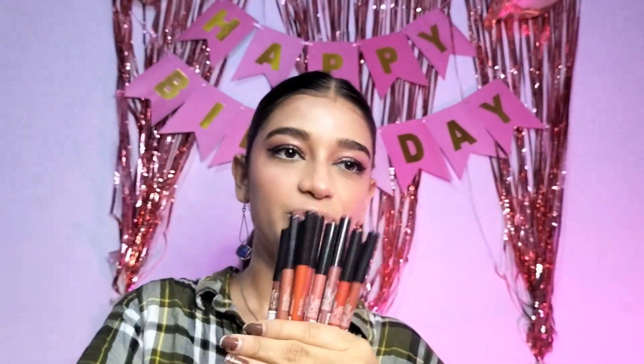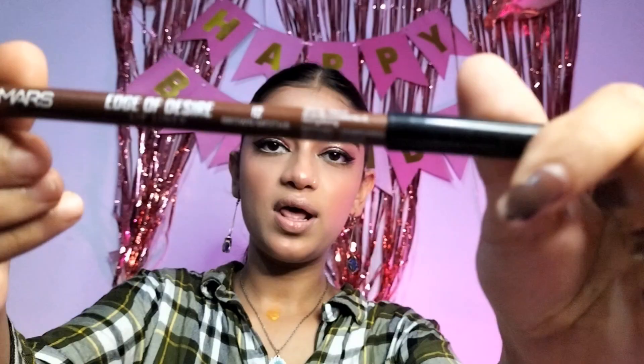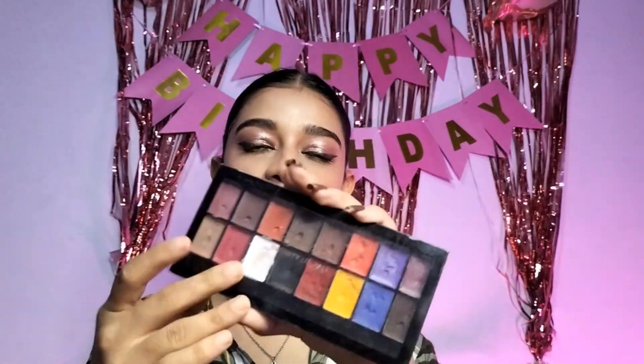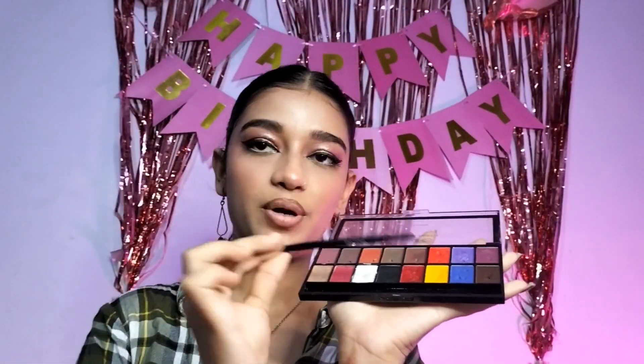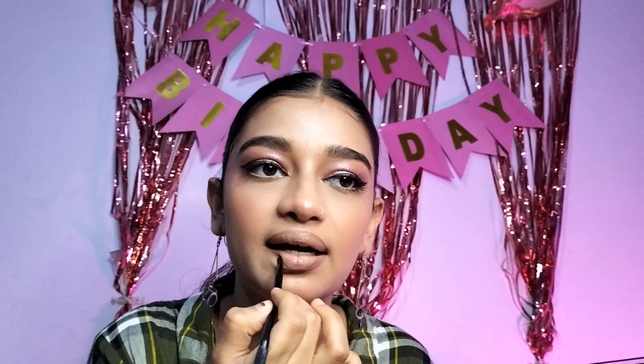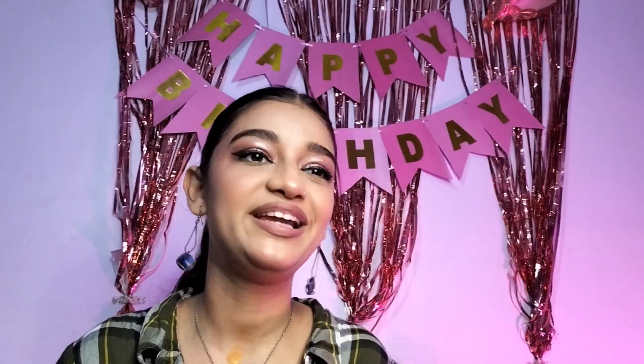For lips I have the Mars lip liner set. Today we will do nude lips. The shade is number 12, brown mocha. I don't have a lipstick so I am using the Mars Infinity lip palette and applying the shades with a brush — it's so nude. I took a brown shade and then a pink shade on the inner part. We made a beautiful shade — it's shade number 01.